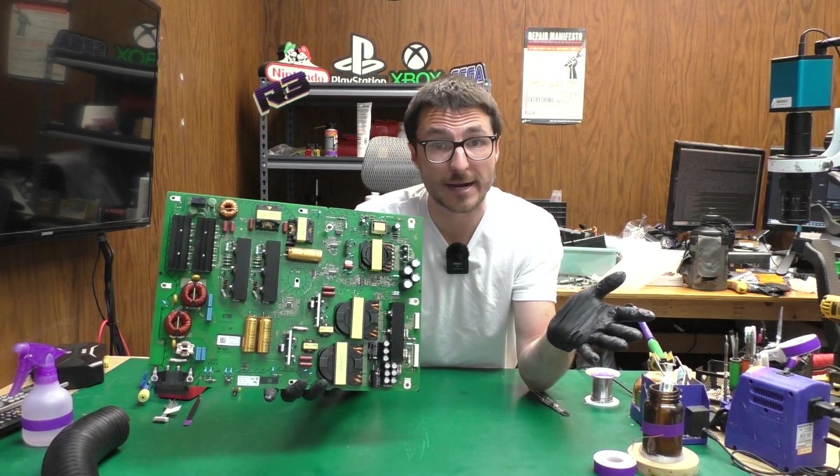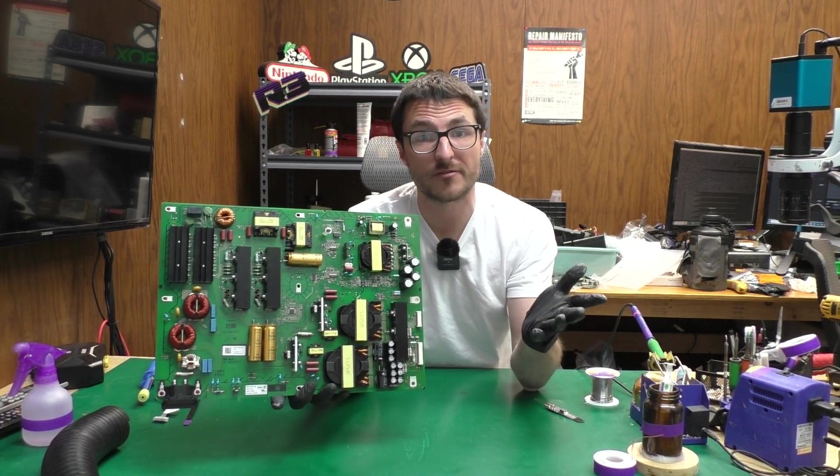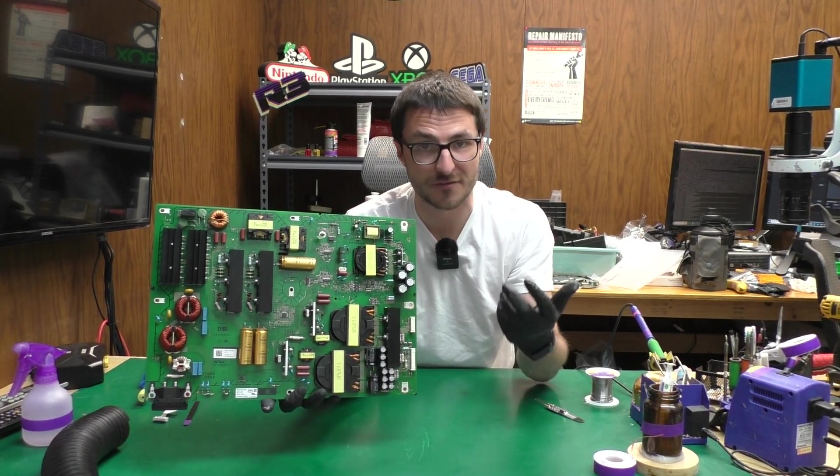If you have a power supply you'd like to send in for us to fix, we offer flat rate services which come with a one-year warranty — those are going to be available on our website which I will link in the description down below. Otherwise if you found the content helpful or useful, leave us a like, subscribe for more, and thank you for watching.